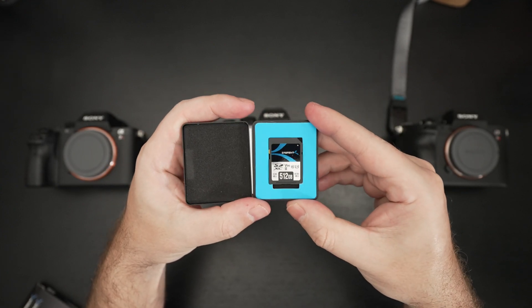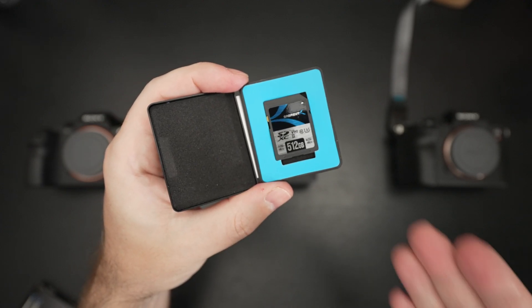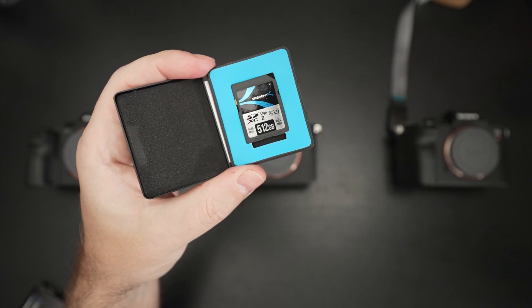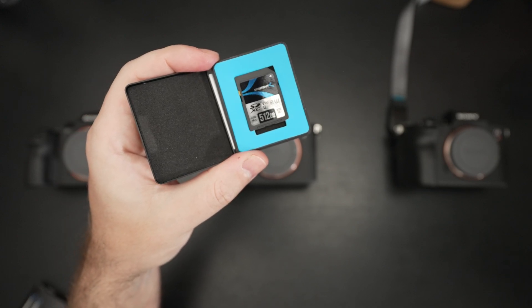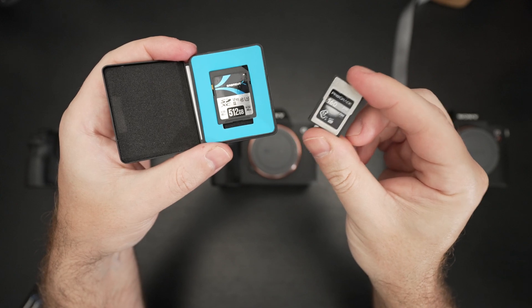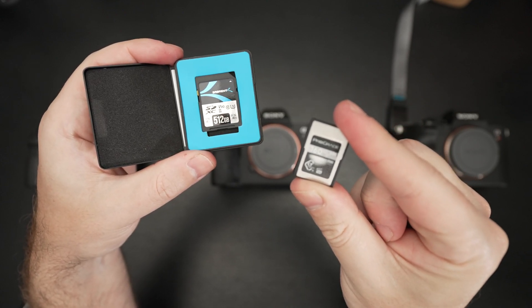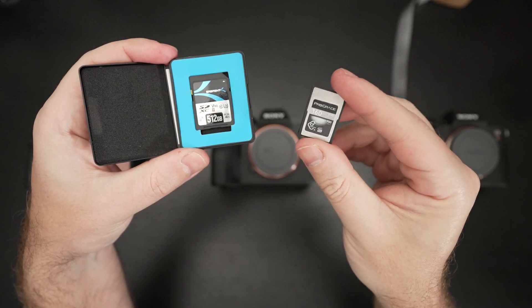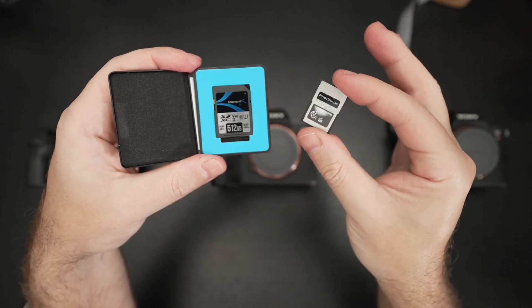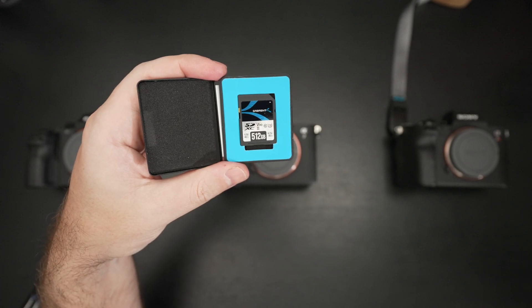That 256GB V90 card I contemplated purchasing would set you back roughly $250, and in fact Sabrent's V90 card they just launched is a little under $260, so none of that has changed. At that time, because of capacity, I felt the savings of roughly $100 wasn't worth it — I paid about $320 for the ProGrade CF Express type A card, and it was worth going for less storage because there was just greater overall capability. In a perfect world we'd all be buying affordable CF Express type A cards with much higher capacities, but of course that doesn't exist. I couldn't believe I was buying a 160GB card, but I thought it was a better value even though both were ridiculously expensive.